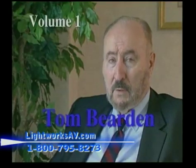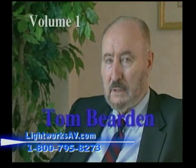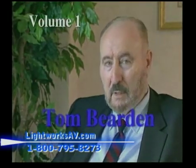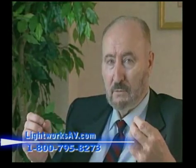Volume one features Tom Bearden. In particle physics, any electrical charge is automatically a broken symmetry. What this means is there is a virtual photon flux — a violent flux exchange between the vacuum itself, which is filled with this virtual photon flux.